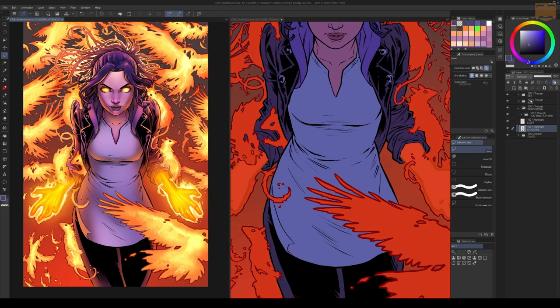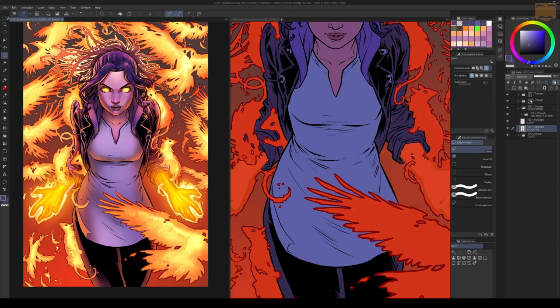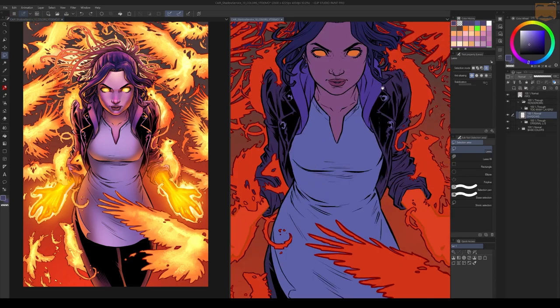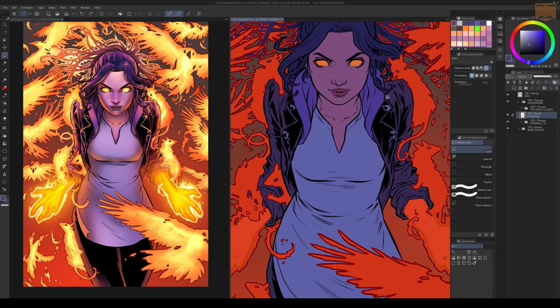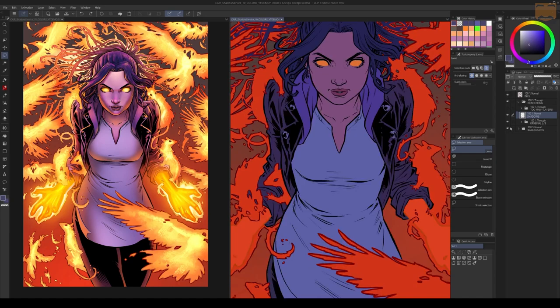I already have my flat set up here, and since this trick is really more about rendering light and shadow, I've got plenty of other videos on how to flat — I'll link those in the description. I've got the final product over here on the left, and on the right I've got it stripped down to just base colors and inks, so we've got the inks on top and then some base colors on the bottom.